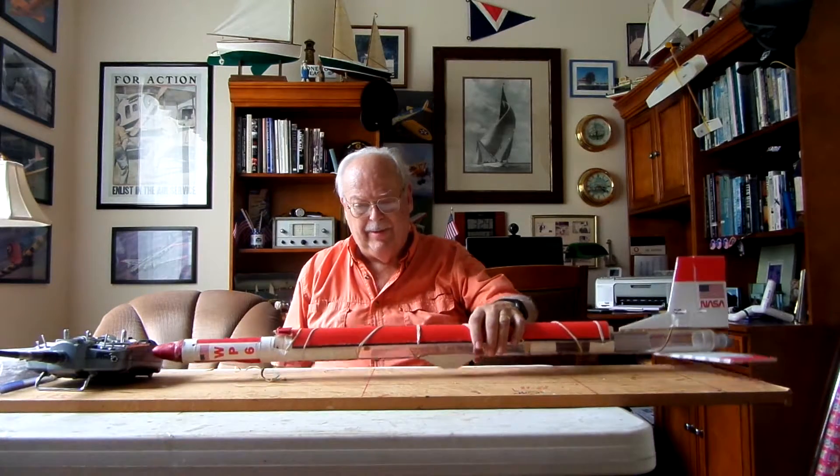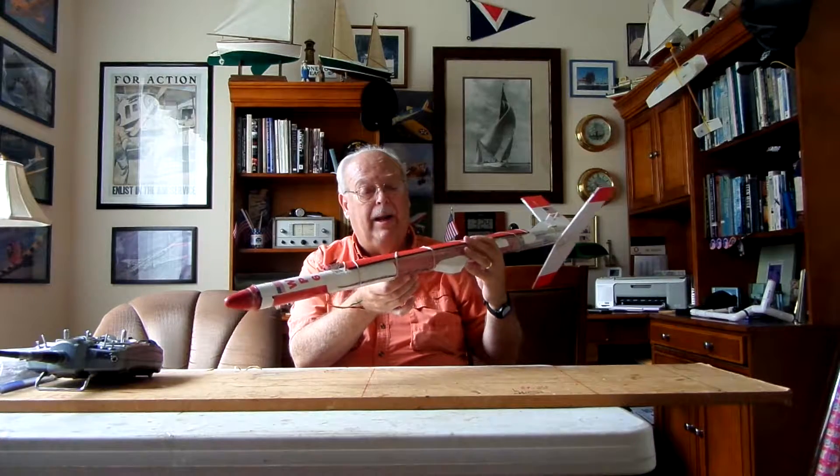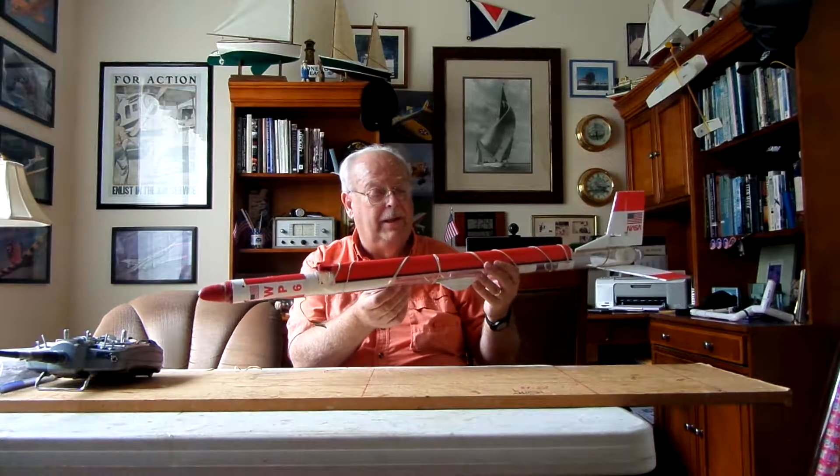It has carbon fiber tubing — eighth inch tubing — glued on either side, and it's laminated, so you can see it's nice and shiny, holds its shape without any creases. I got a little crease going here, but we'll work on that. It's not going to cause anything.